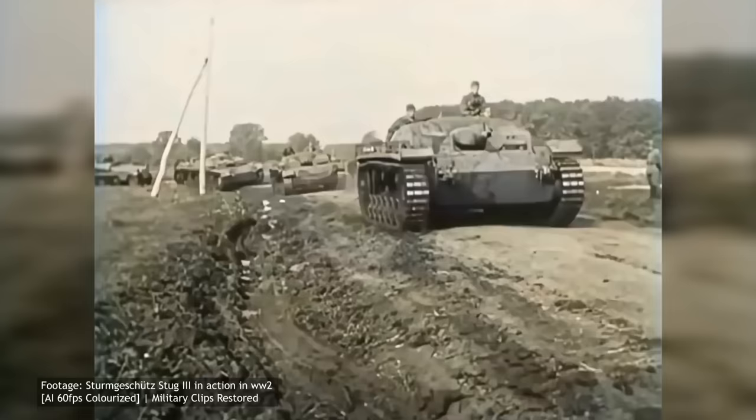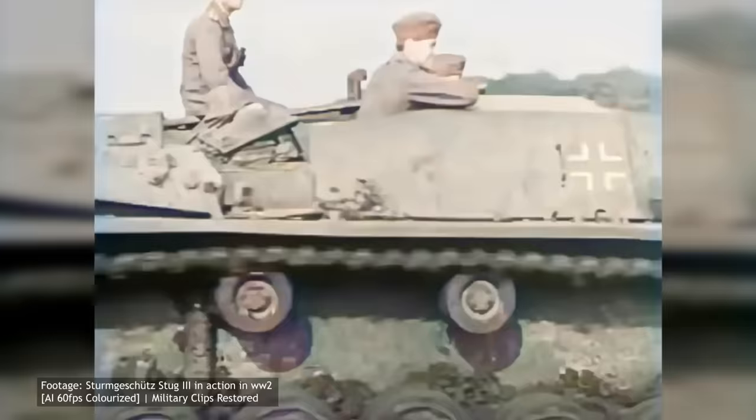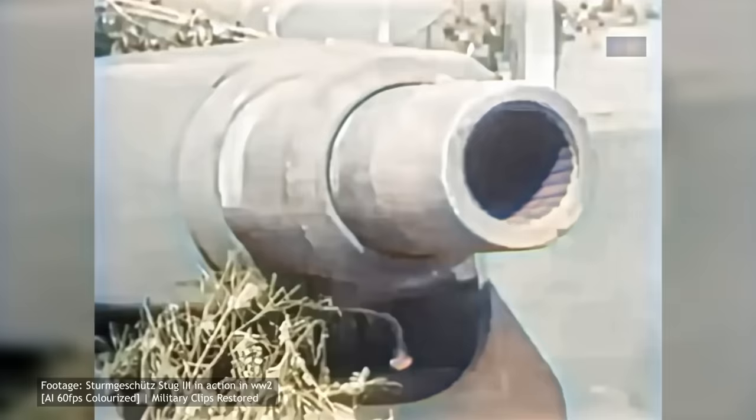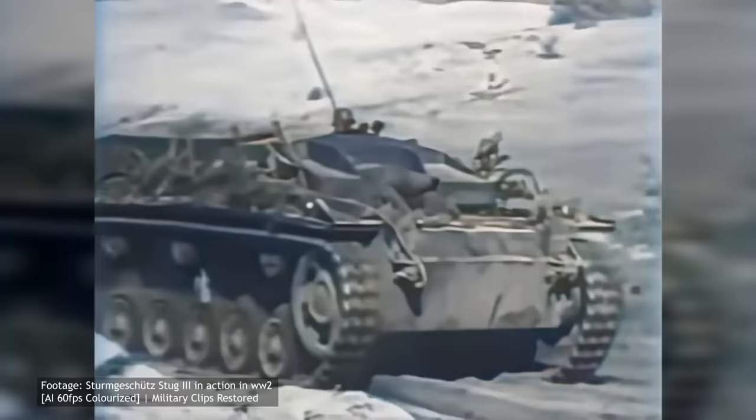Following the successful combat debut of the first Sturmgeschütz III assault guns, the German High Command, impressed with its performance, requested an increase in production. This would lead to the introduction of four additional series armed with the same short-barrelled guns. Each of them introduced slight changes and modifications in order to further increase the vehicle's overall performance.